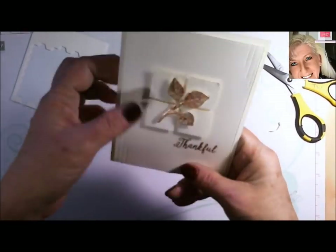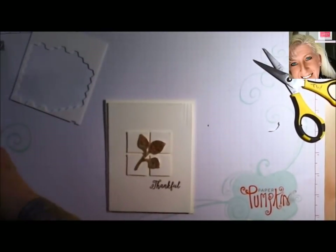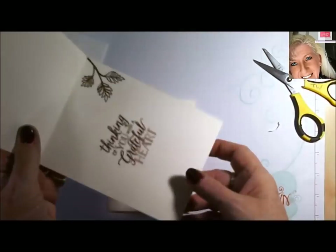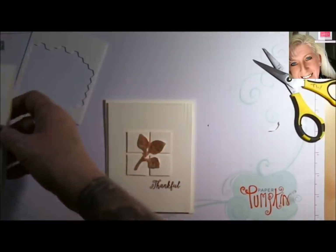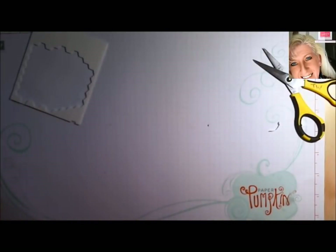And there you go — look how simple that card was. And of course I did the inside with our greeting, also done in copper emboss. That is all we have today.